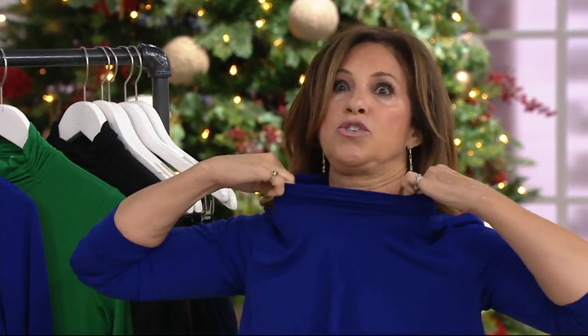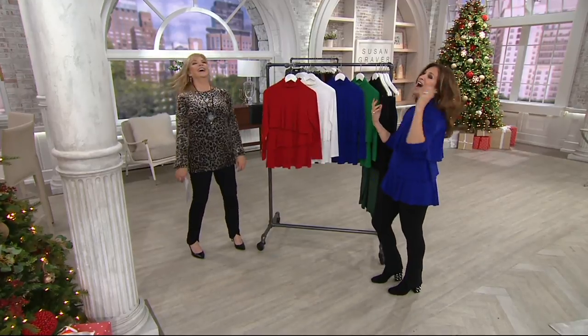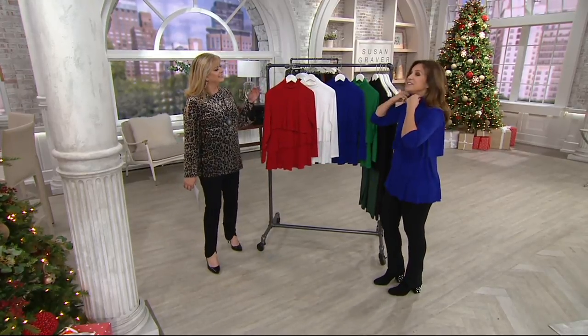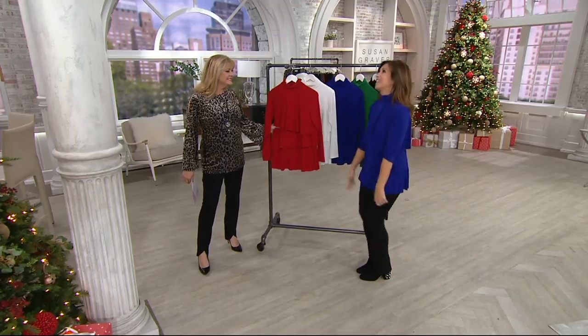It has all the elastics, so it was so easy for me to pull over my head. I got ready literally like five minutes before the show — I had all my makeup on, my hair. So this is the most incredible top.